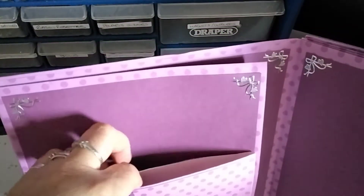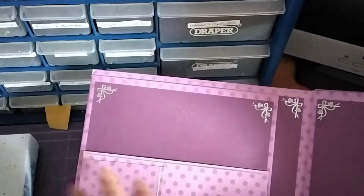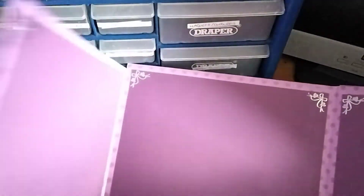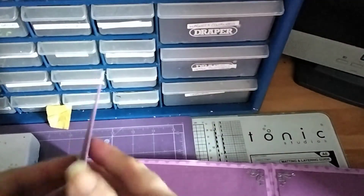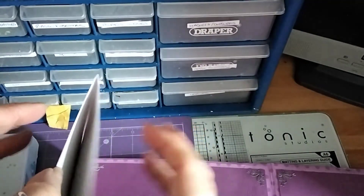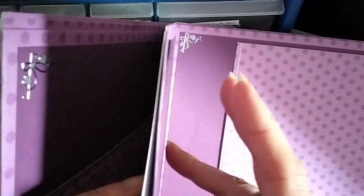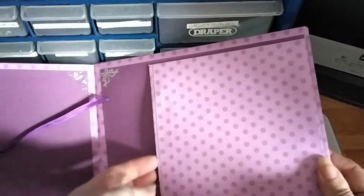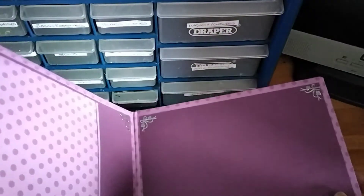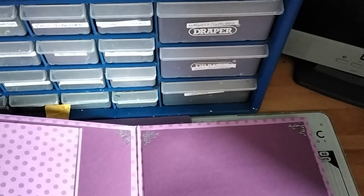These two, apart from the front ones, have got a pocket here. I haven't put all the doodads in there yet, all the picture mats, but this one has got an opening. These in-between pages have got an opening, and this was just made with the different size envelopes.